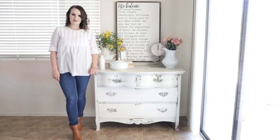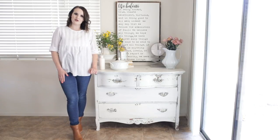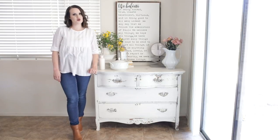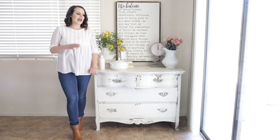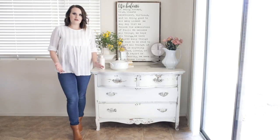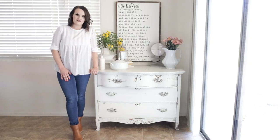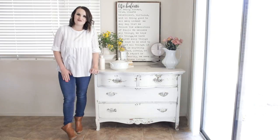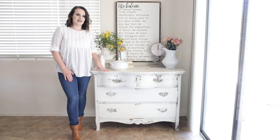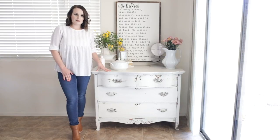Hey guys, welcome back to my channel. My name is Haley Estes. For those that don't know me, I blog at themountviewcottage.net where I share farmhouse inspired decor and organization videos. This series is an introduction to furniture painting. If this is the first time you've come to my channel, welcome — I'm so excited to have you here. This portion of the series, we are going to be diving into all things milk paint.